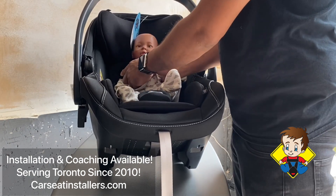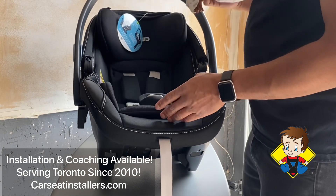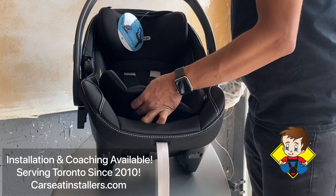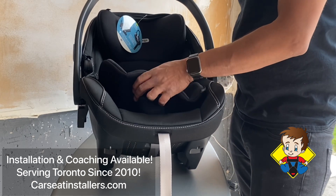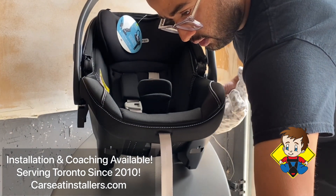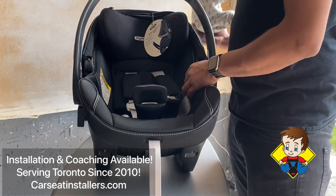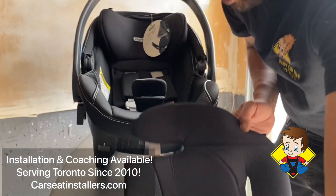Once you get to the maximum height and you're still using the stage two cushion but want to carry on using the seat, you would need to take the stage two cushion off. Put everything back in and then you can try it.